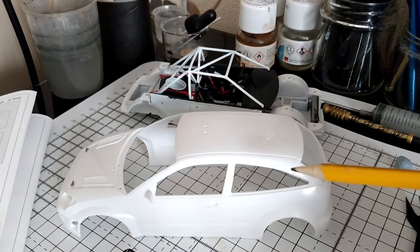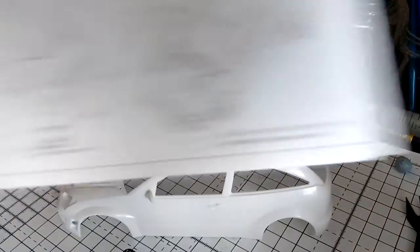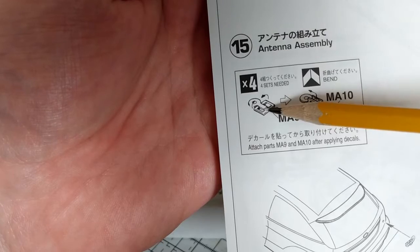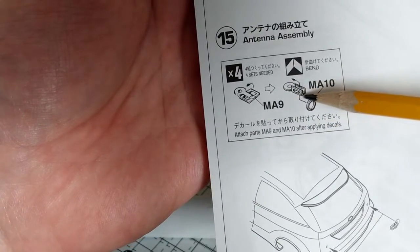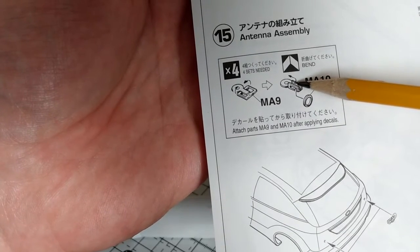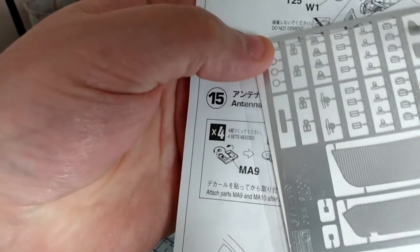I've only got to put a couple of parts on - there's not really that many parts. The first thing I want to address, going to step 15, is this photo etch piece for the bonnet pins and the rear door pins. It's telling me to use photo etch MA9 and fold it up slightly, then put an MA10 ring inside there, but I don't like the way those are folded up - it makes the bonnet pins look crap in my opinion.